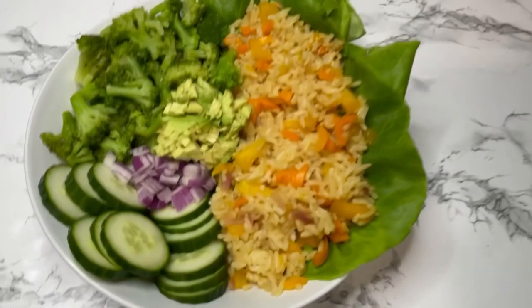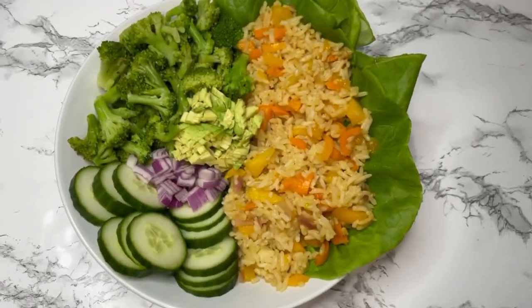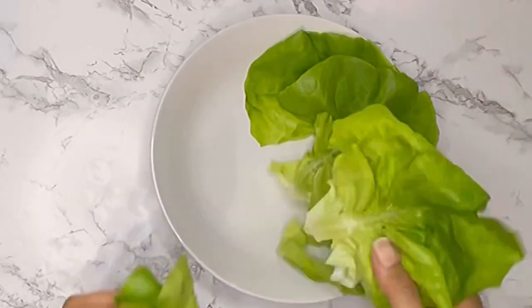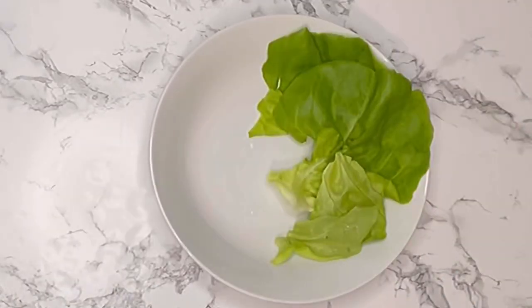This is my part two of how I made my 10-minute go-to meal. If you want to see part one, I just did that video right before this one. This is a great video for beginners because it teaches you how to build your weight loss bowl.